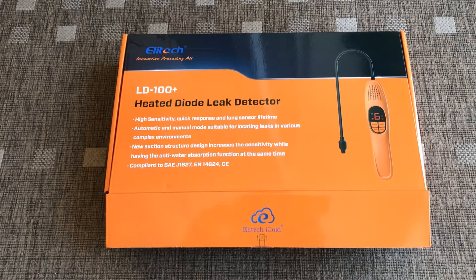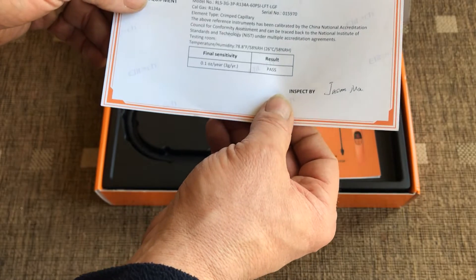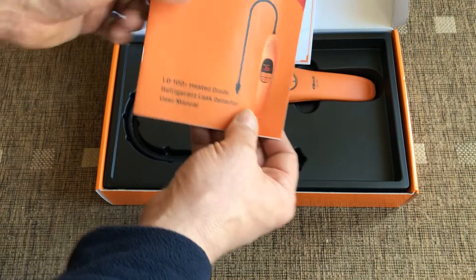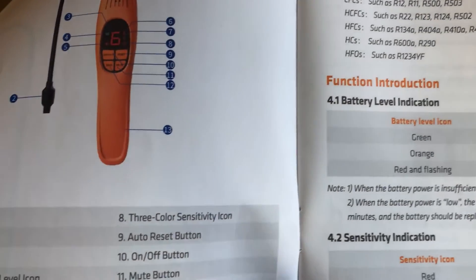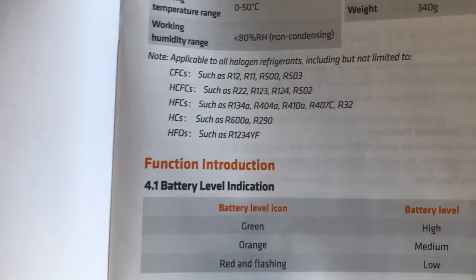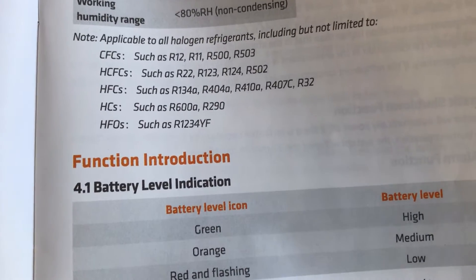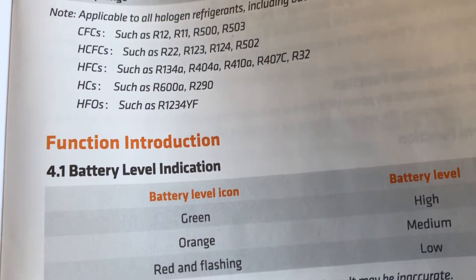Hi there, Carlos here. Welcome — I'm here today to give you a review on the Ellitech LD100 Plus. This is a heated diode leak detector and Ellitech claim this will do hydrocarbons and all refrigerants. In the box we have a performance report claiming sensitivity of three grams per year, so it's up with the rest of the models on the market. We also have an instruction pamphlet — Ellitech instruction pamphlets are very detailed and easy to follow. I'm particularly interested in hydrocarbons, as we're seeing more R608 and R290 in the industry, and I'm keen to see how it performs.